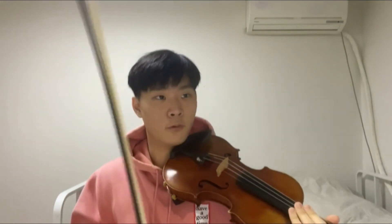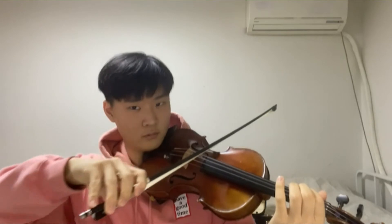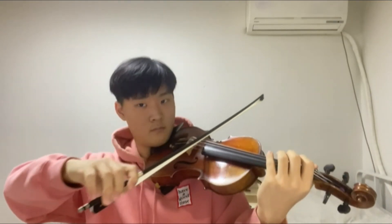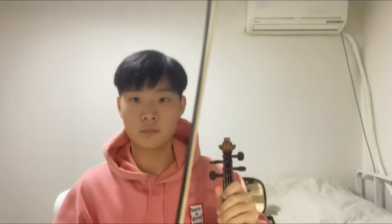A full bow doesn't mean full force — you don't want the note to sound harsh because that's rough on the ears and really bad for the audience to hear. A full, consistent bow will help fix your left hand by a lot.